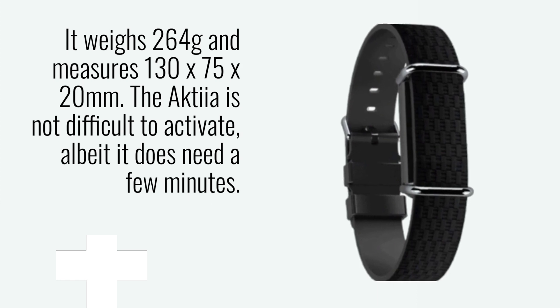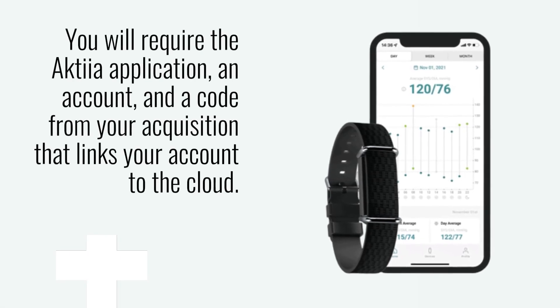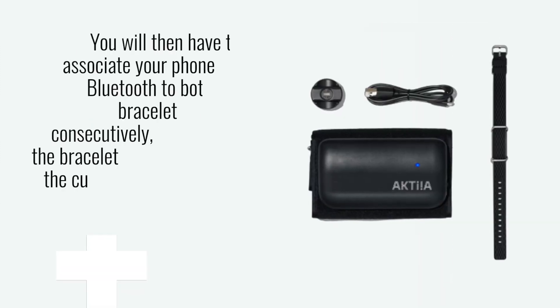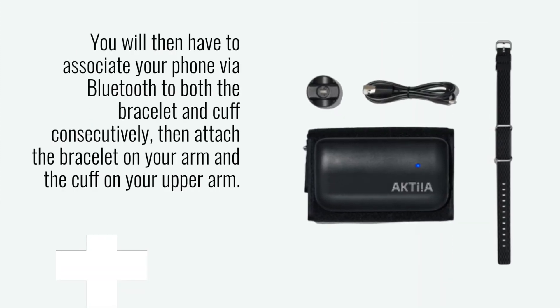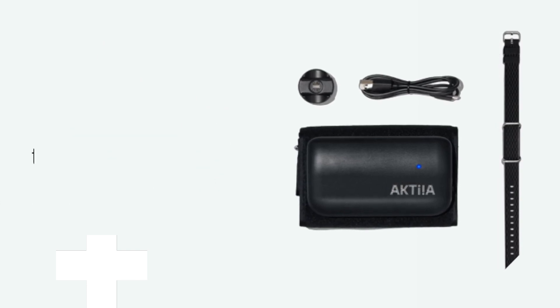The Akshia is not difficult to activate, albeit it does need a few minutes. You will require the Akshia application, an account, and a code from your acquisition that links your account to the cloud. You will then have to associate your phone via Bluetooth to both the bracelet and cuff consecutively, then attach the bracelet on your arm and the cuff on your upper arm.